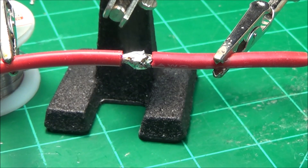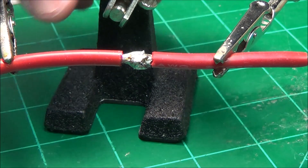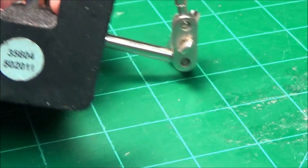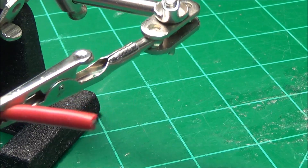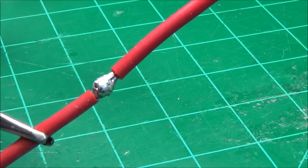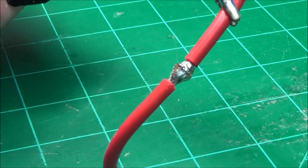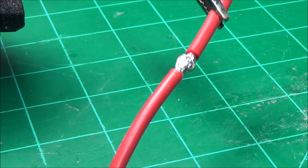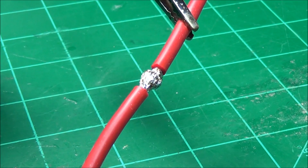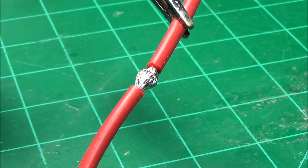Is that a sweet looking solder joint or not? Let's take a look at what the bottom looks like. Look at that — all the way around. That thing is probably still hot. That has really gone down in there super nice. Nice and shiny — it didn't dull out. That means it had a lot of good heat on it.